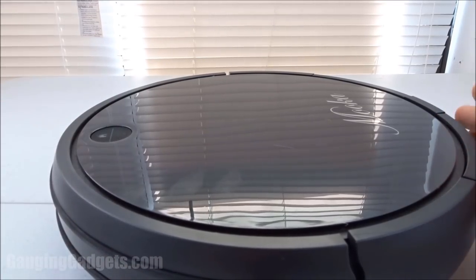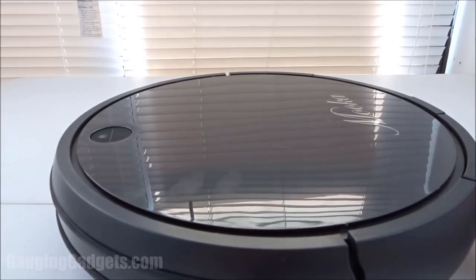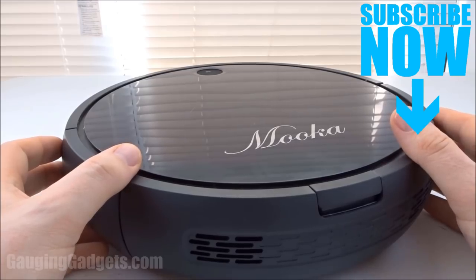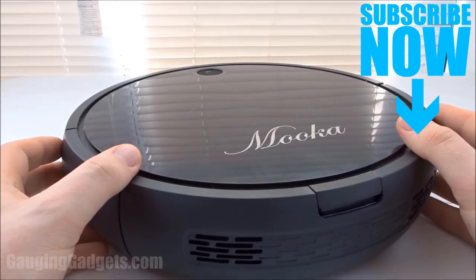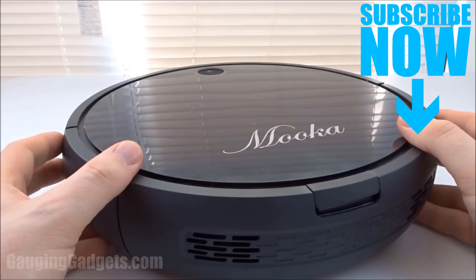Everything works great and I'm very surprised with this. I would highly recommend this product to anybody looking to get a robotic vacuum but who doesn't want to spend $400 to $500 on an iRobot brand. If you have any questions about the Mooka robotic vacuum, leave a comment below. I'm going to add an Amazon affiliate link to the description so you can find this exact device on Amazon. Check out my blog at gauginggadgets.com for more pictures and a write-up. If this video helped you, give it a thumbs up and please consider subscribing to Engaging Gadgets for more gadget reviews and tech tutorials. Thank you so much for watching.